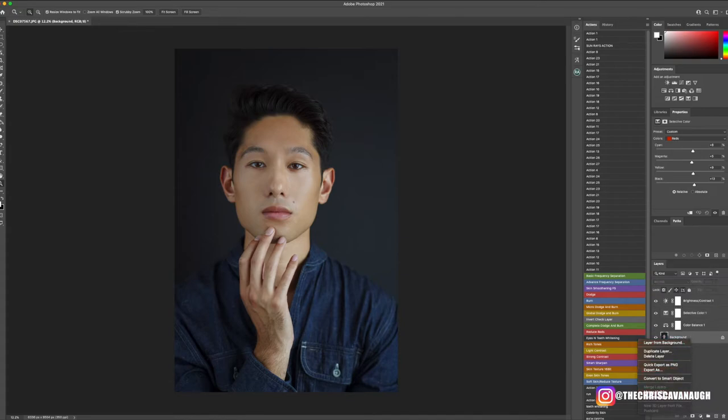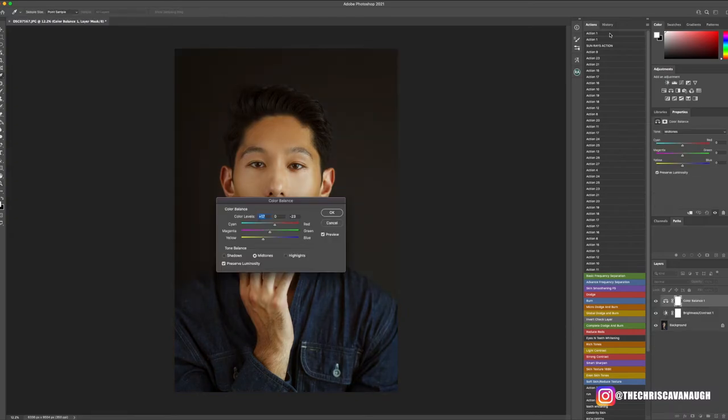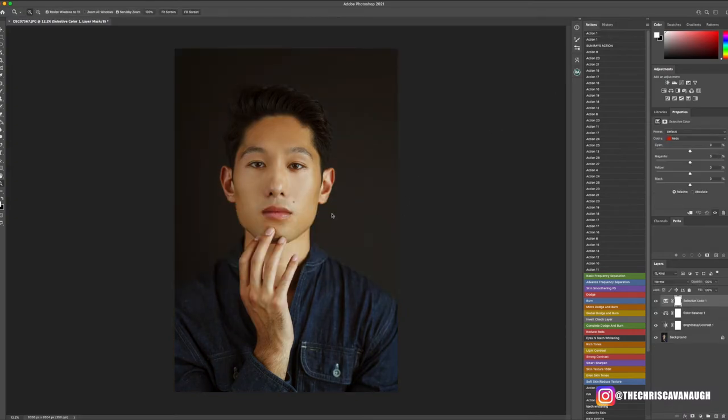I'm going to merge this into a visible layer and use my Luxury Sand Photoshop action. You can check these out in my photography store — they're five dollars each, a pack of four for twenty dollars, and a pack of fifteen for forty-five. If you purchase and use the action pack, I'd love to see it — tag me on Instagram and I'll repost it for you.